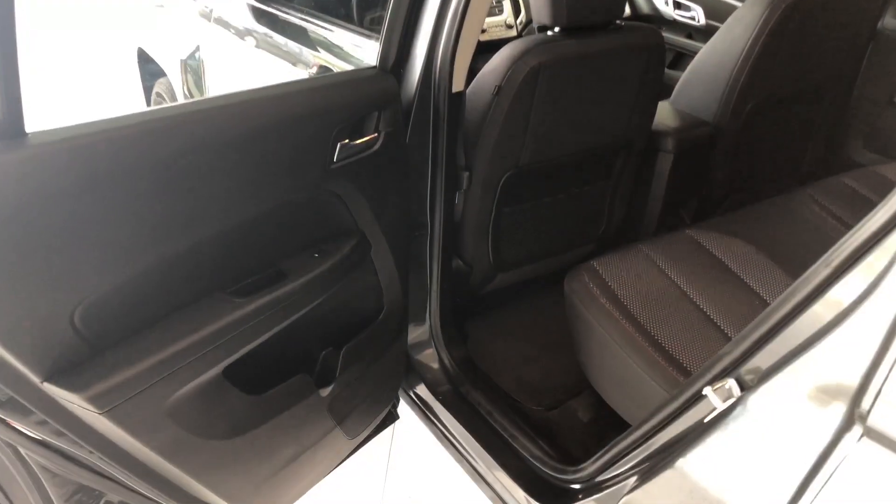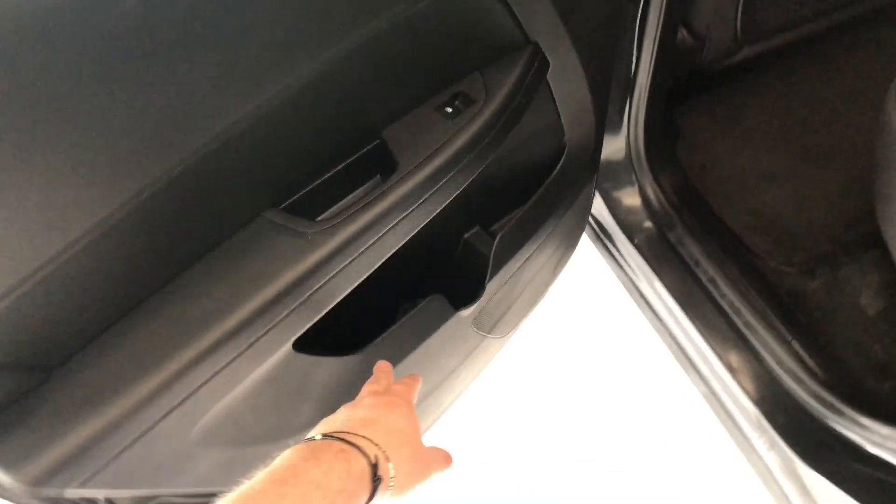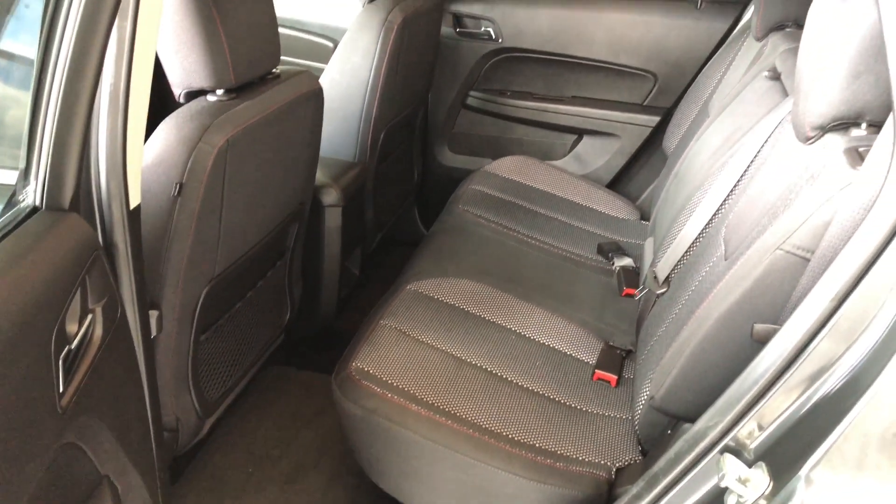We have some storage and cup holders on the bottom here. Inside you'll also find your 12-volt outlet. Taking a look in the back, we have some storage on the bottom just like the driver's side, and we're continuing with the black fabric seating.